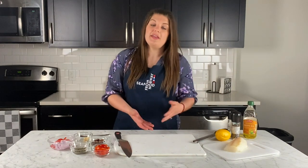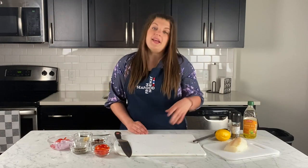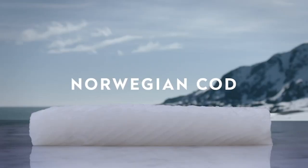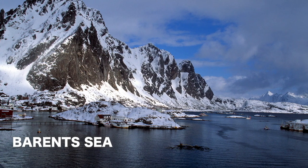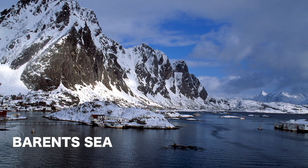You have your fresh seafood and then you also have your frozen — both are really great choices. The type of fish I'm working with today is cod, specifically Norwegian cod. Norwegian cod is sustainable and comes from a special place called the Barents Sea, which is home to the world's largest cod population.